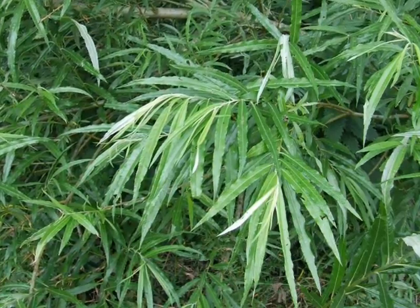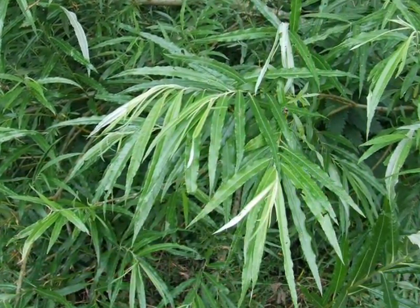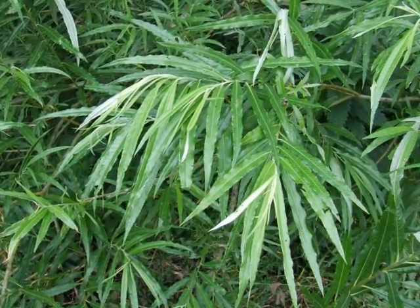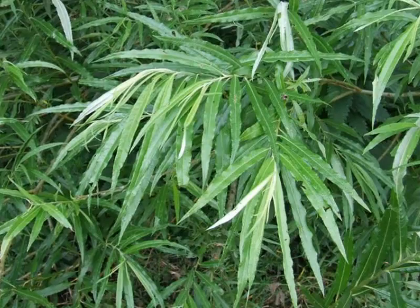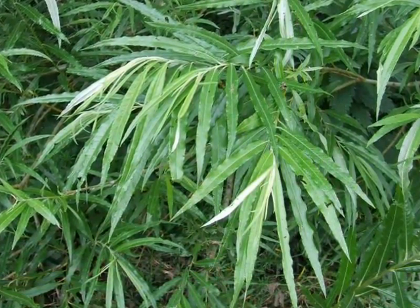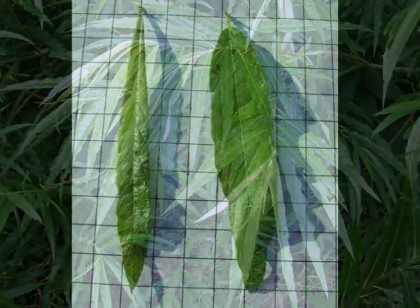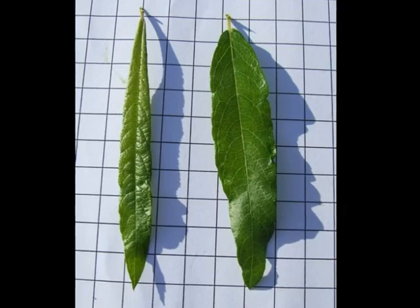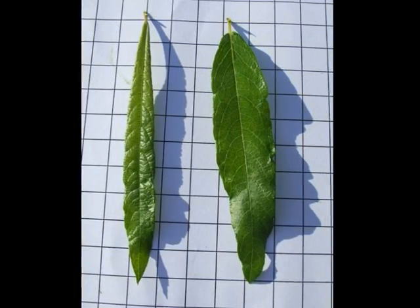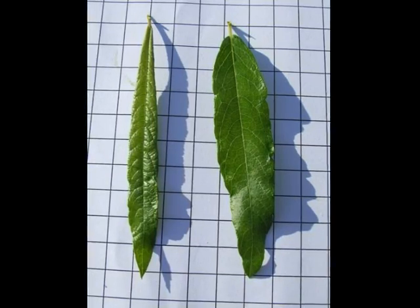The spray of Salix Viminalis is highly distinctive because of the very long leaves, resulting in a very feathery appearance. The leaves are born alternately and rather front-loaded to the end of the twigs, with lots of dense coverage at the end of each shoot. The leaves are lanceolate to oblanceolate, strap-like, light green above and a strong grey-green to white underneath.